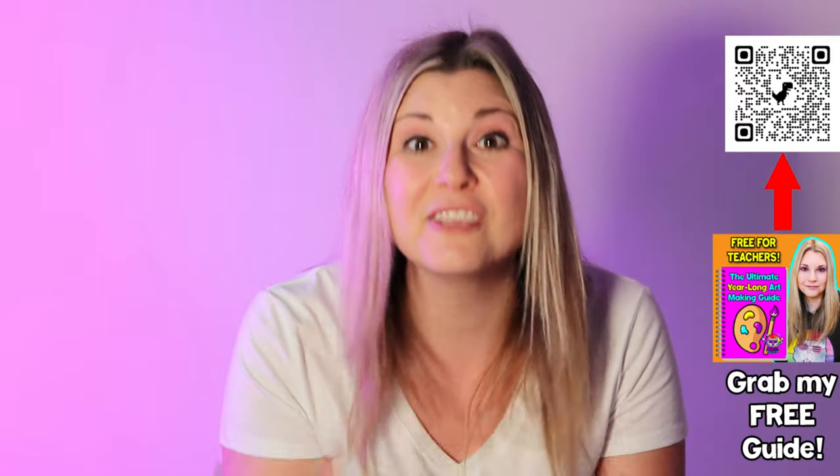We also want to share you with your students. It's not just community building with the students — they need to get to know you. How can you expect them to know, respect, and trust you if they don't get to know the real you?